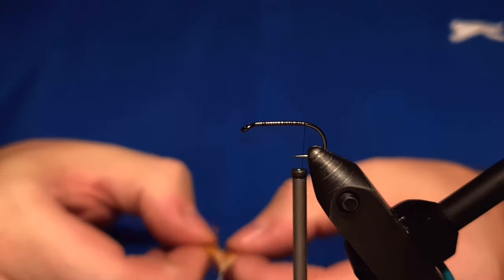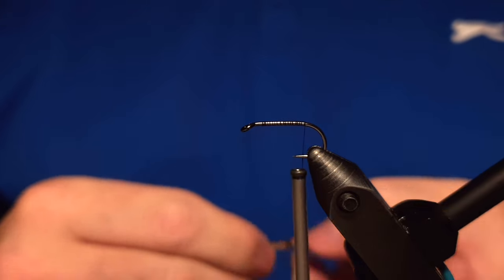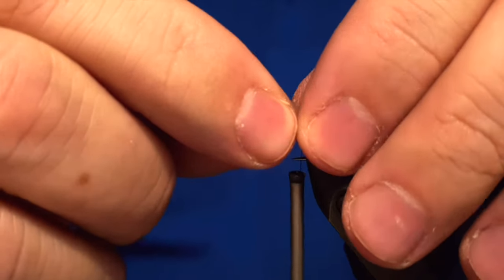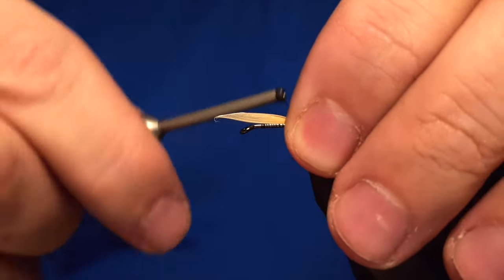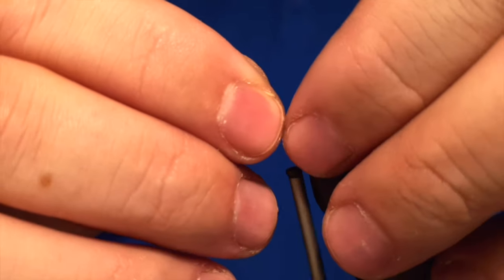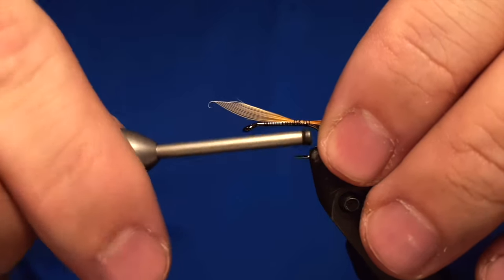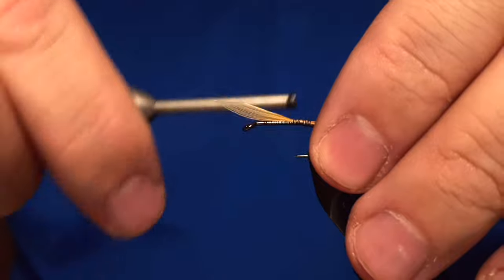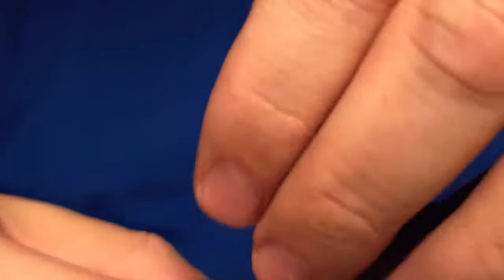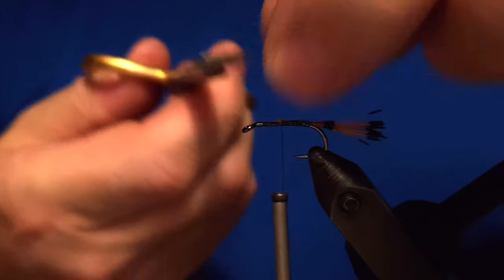We start by attaching the thread to the shank of the hook, and the tail of the fly is made out of this feather from the golden pheasant — not the head but the neck feather. We take a few loose wraps while we attach it to the shank, then secure it down with tighter wraps. It's nice to do a couple of wraps first and then tune the length of the tail to what you prefer.